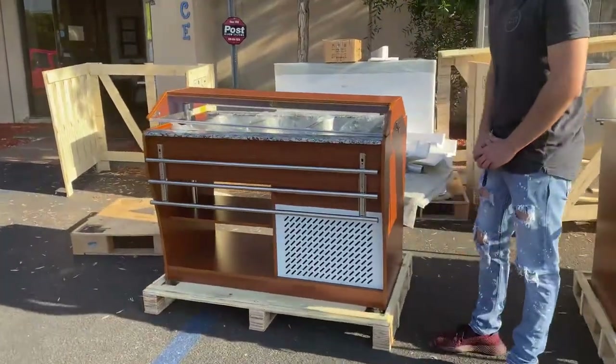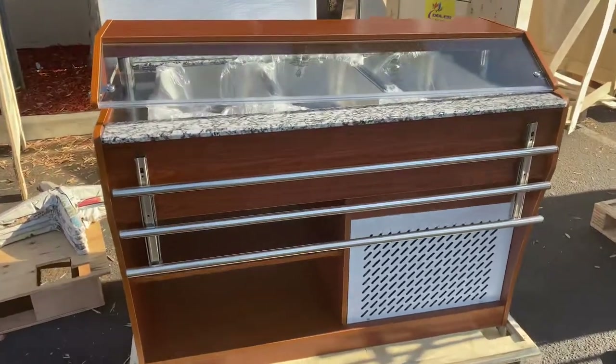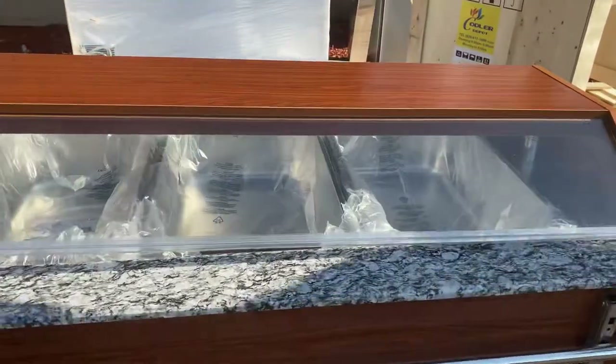Hello everybody, today we're going to go ahead and demonstrate to you one of our brand new items. You're looking at a three-tray cold buffet table — three trays on the top.